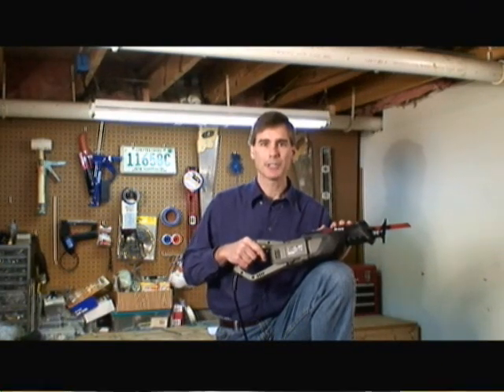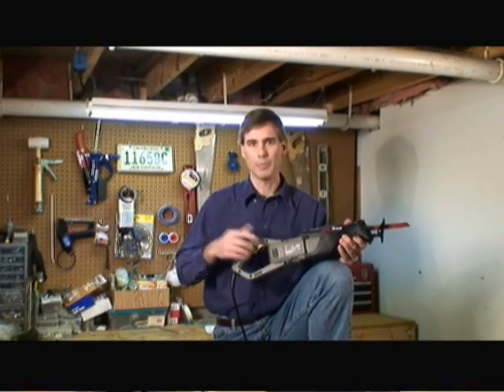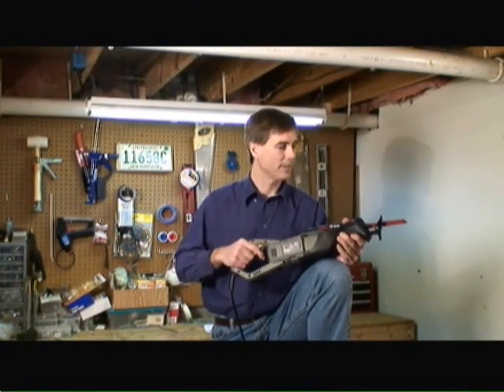A reciprocating saw is ideal for making tough angled cuts or tough position cuts, and it's also great for cutting all types of materials such as wood, metal, plastic, aluminum, and any other types of applications.